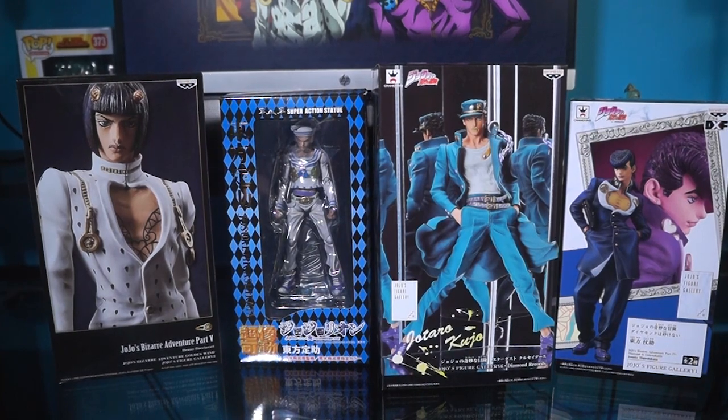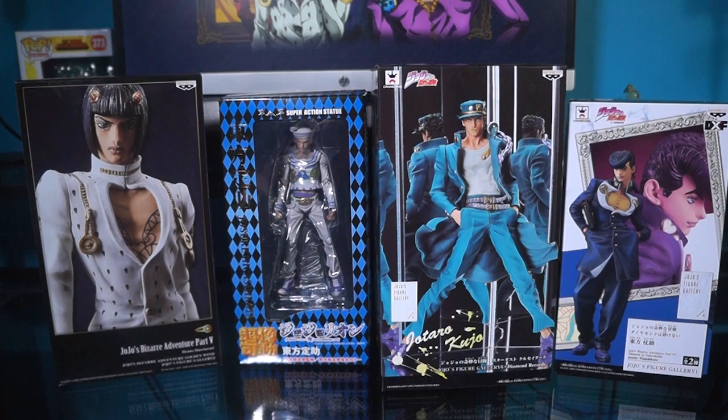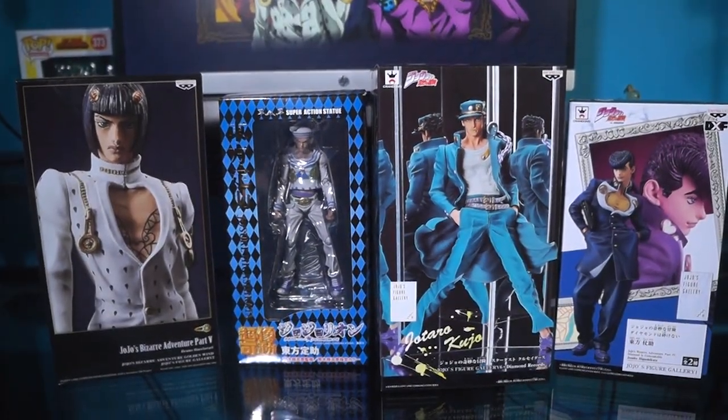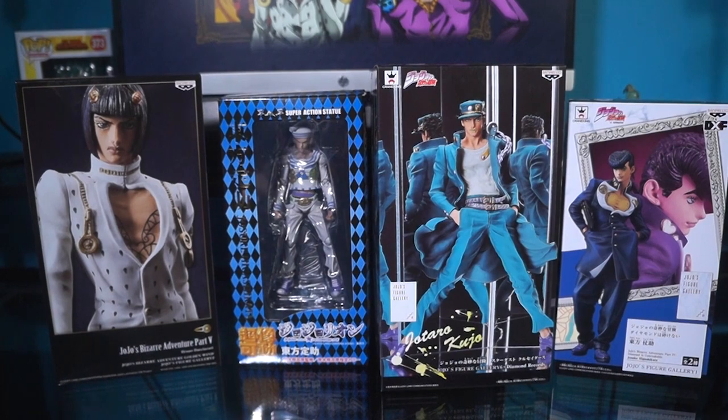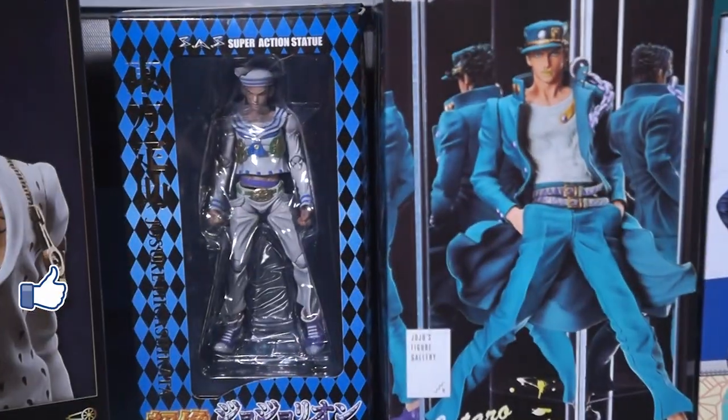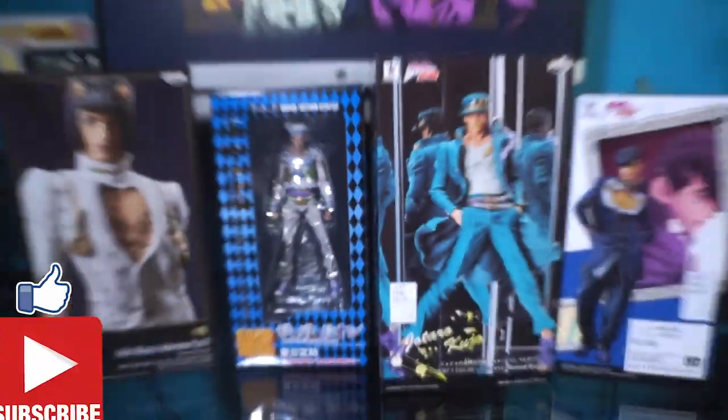Hey there my Froggers, it's your boy Killer Frog here and today we're going to be doing something a little different on the channel. I'm going to be unboxing some of these anime figures of Jojo's Bizarre Adventure. It should be a lot of fun. I'm pretty excited. I hope you guys like the video — if you do make sure to smash that like button and sippity sub it up.